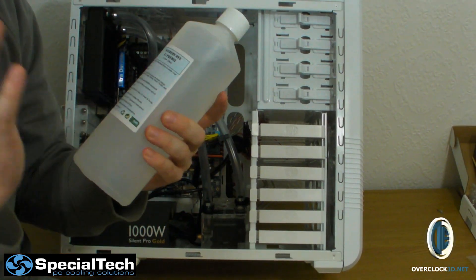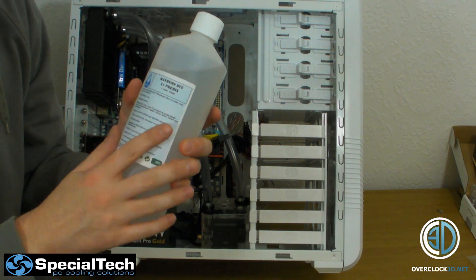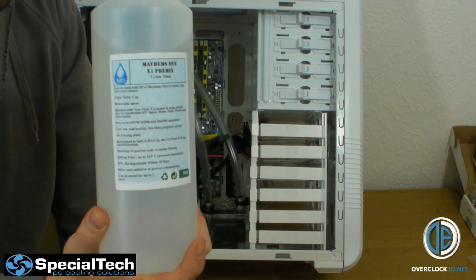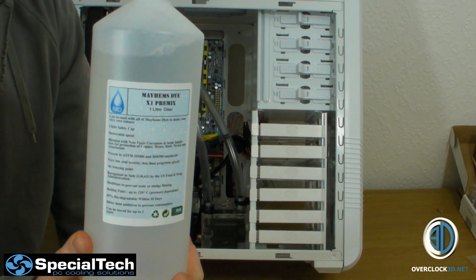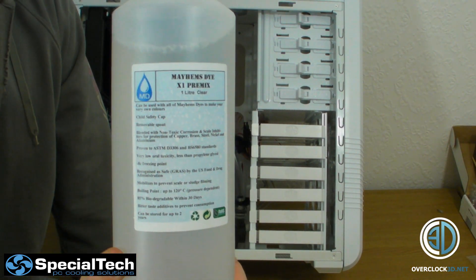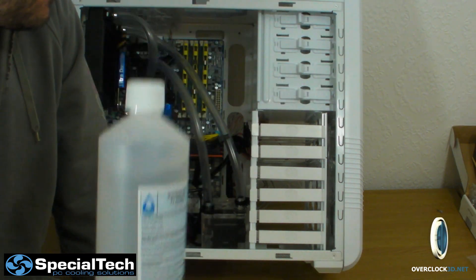There are several sites in the UK that have got it, and it's starting to go to the States as well. But if you can't find it, literally go to your local retailer and say Tiny Tom Logan on YouTube says you've got to get me some Mayhem's Dye in. If they need any details, get them to contact me and I'll pass them on to Mick.